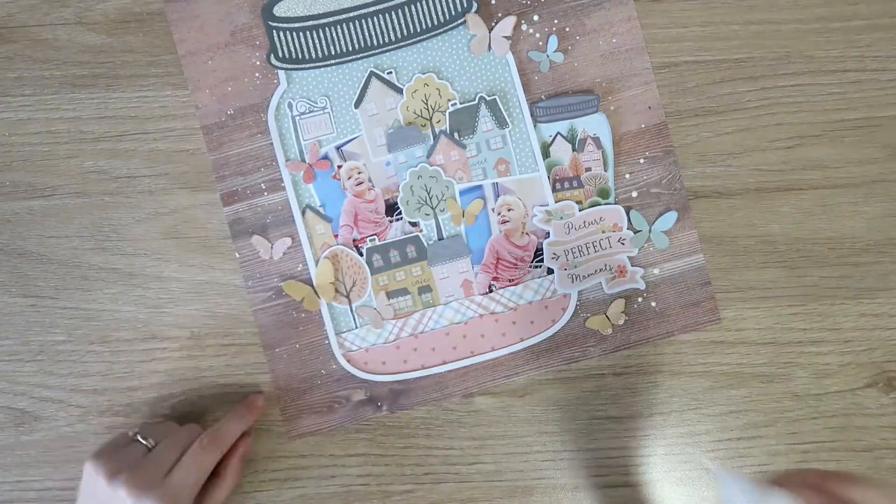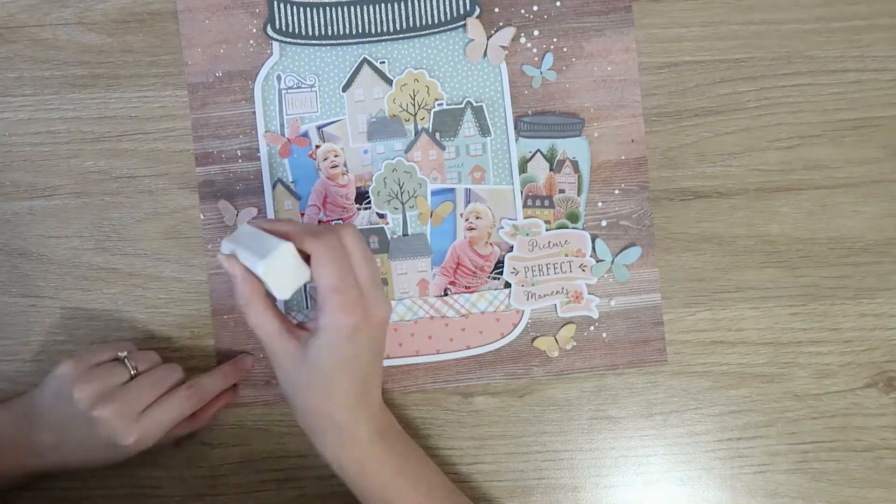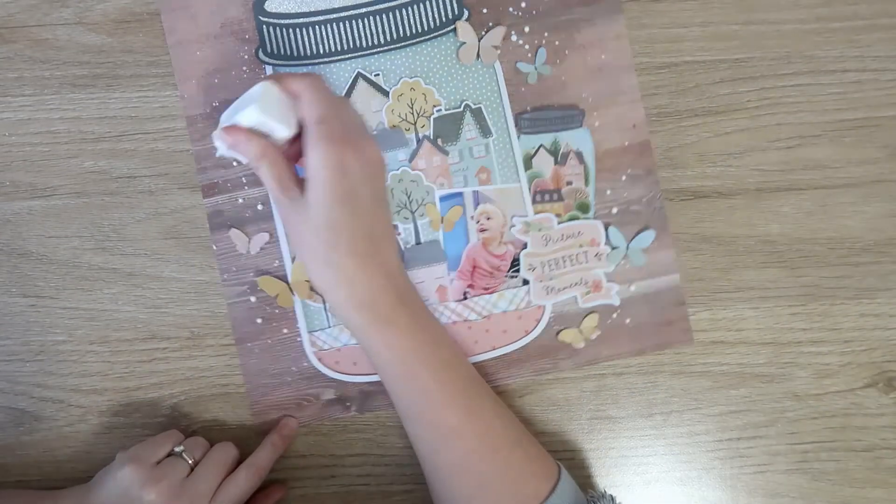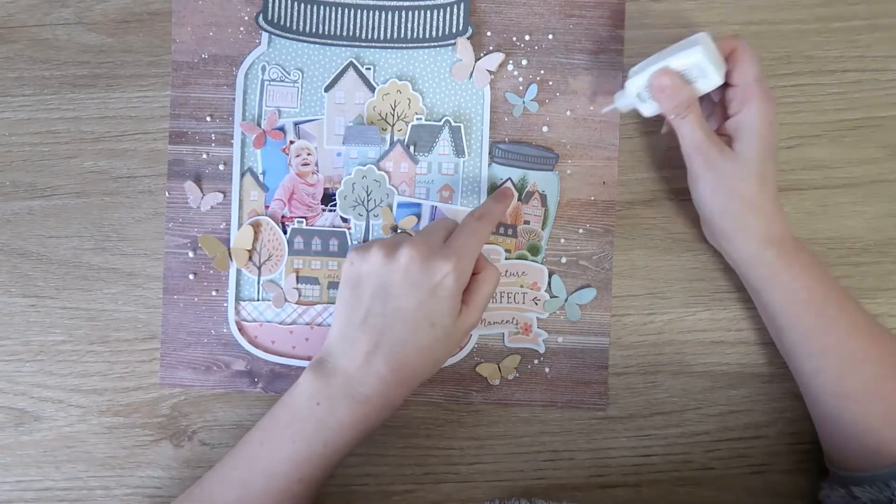I love this new collection, it's so gorgeous. Definitely go check out the blog post and visit the Facebook group if you're not already a member — the link is in the description box below. I'll see you in my next video, bye guys!